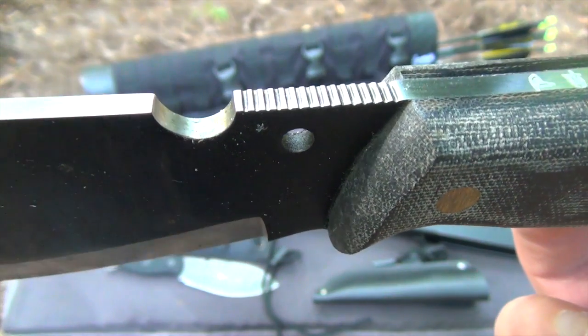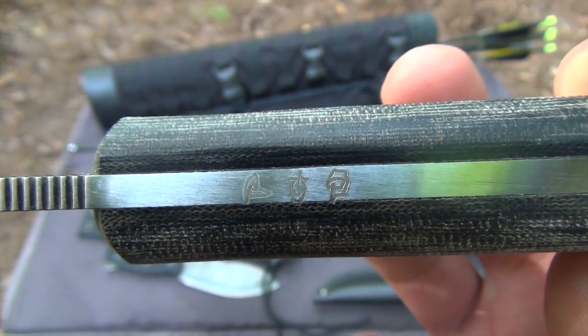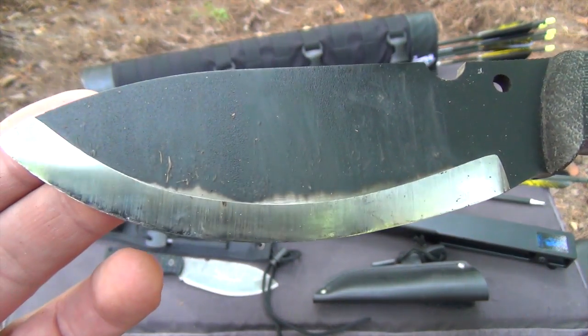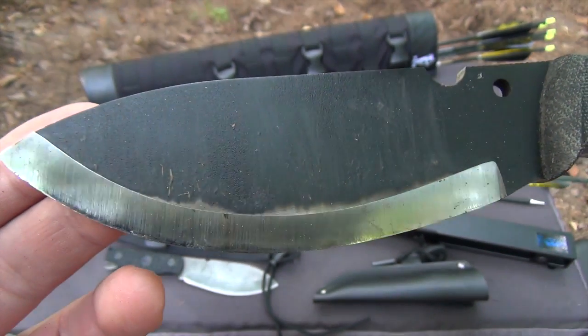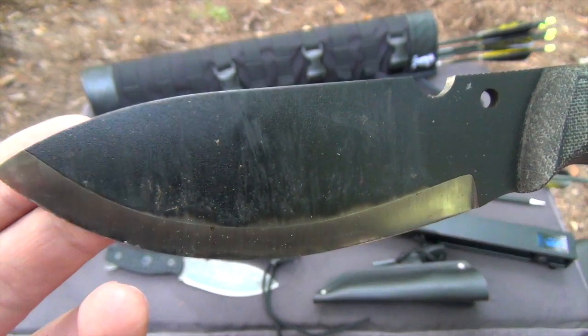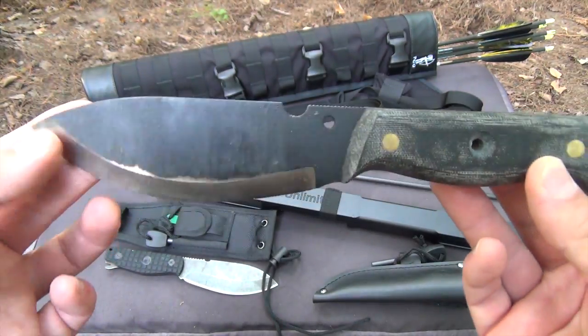The spine has moderate jimbing that's effective without being rough on the thumb. There's also a notch for striking a ferro rod, and none of the spine is coated with finish like you find on other knives, so you don't have to remove it before using the spine as a striker. The blade is four and a half millimeters thick, hardened to 58 Rockwell, and black epoxy coated for additional corrosion resistance.